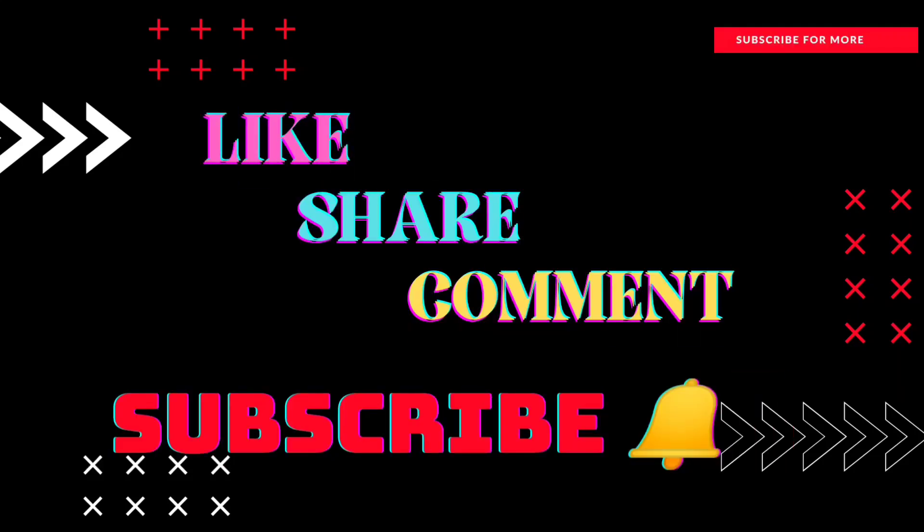Okay friends, if you like, share and subscribe, we'll give you a thumbs up. Don't forget to subscribe to our channel. Thank you friends. See you soon. Bye.